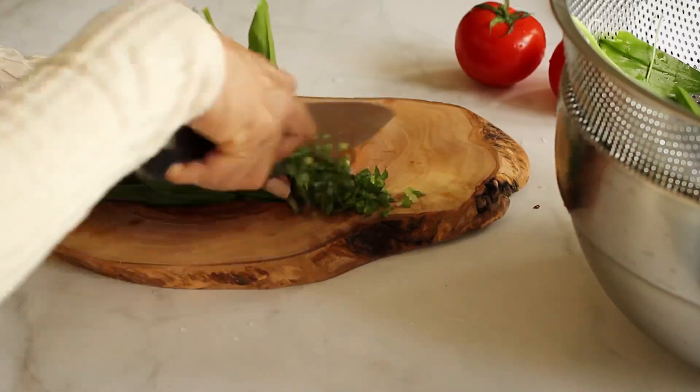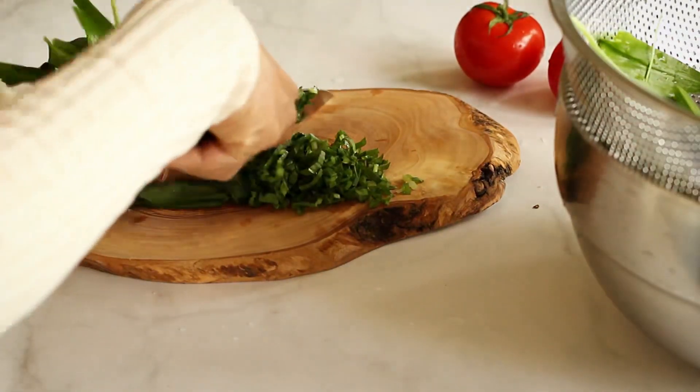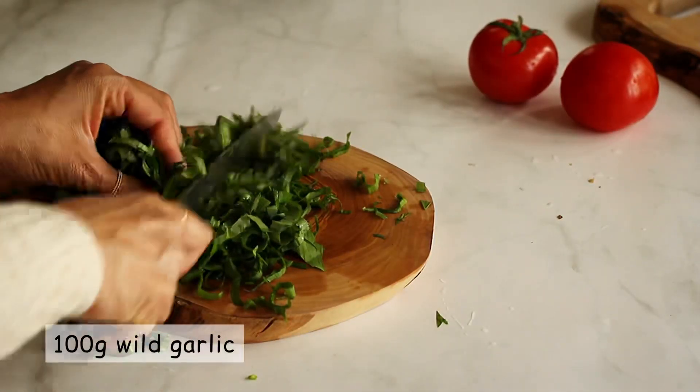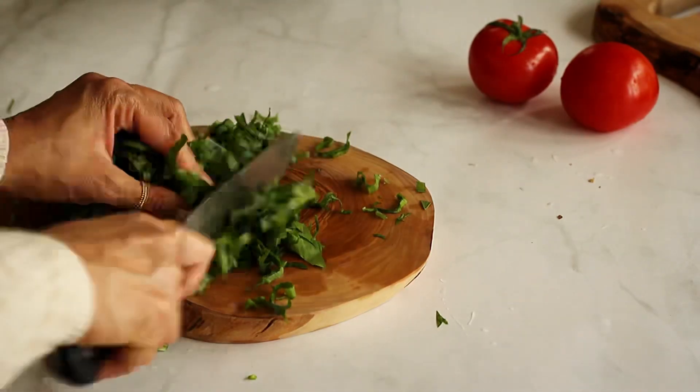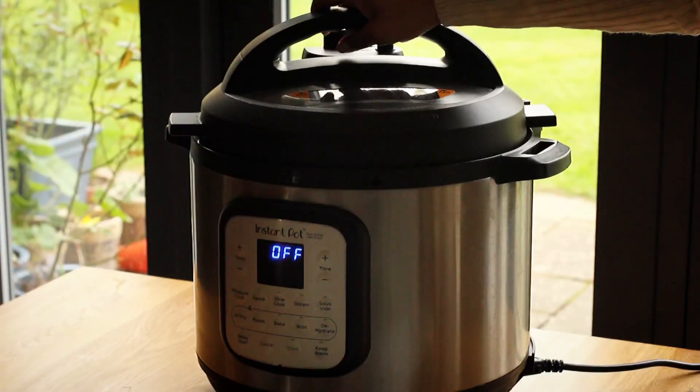The subtly pungent flavor of wild garlic permeates the dal and perfectly complements the rich spicy lentils. I have taken 100 grams of wild garlic. I'm using it more as a herb than a vegetable, to impart a delicate flavor without changing the essence of the dish.